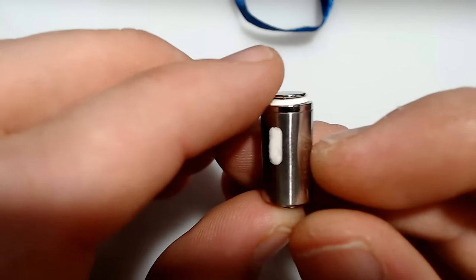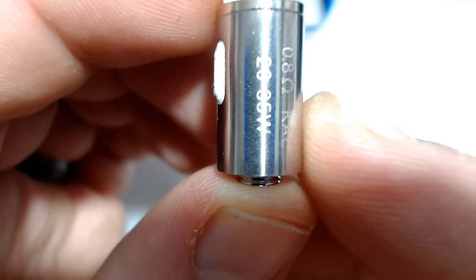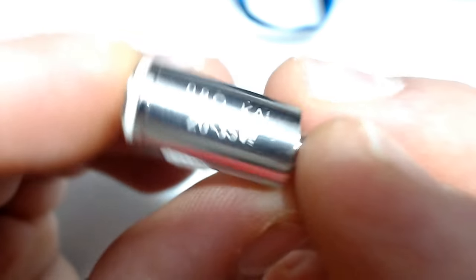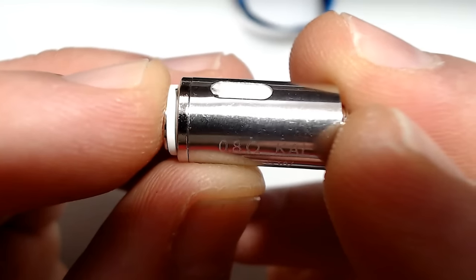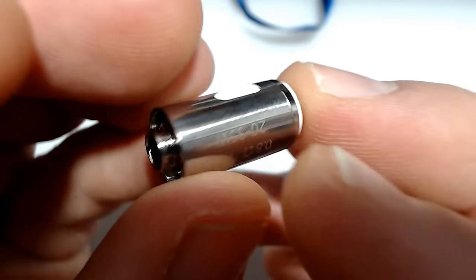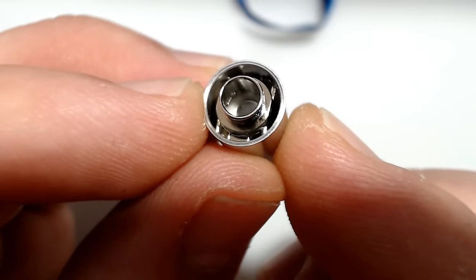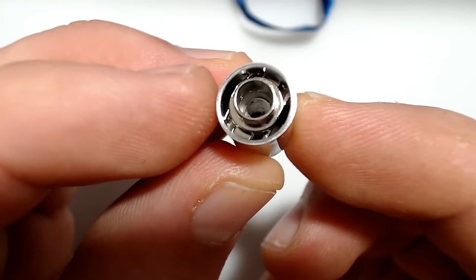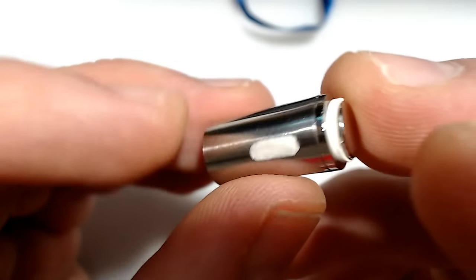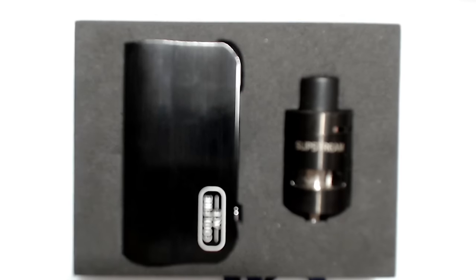They also include two of the Slipstream Kanthal bottom vertical coil 0.8 ohm atomizer heads for variable wattage. That's what these are — 20 to 35 watts, 0.8 ohms. And you can see it's a vertical coil. The air goes down from the sides from the top, then comes underneath the coil and comes up the middle. There's the base of the coil. Real simple Kanthal power in a real simple little compact device.